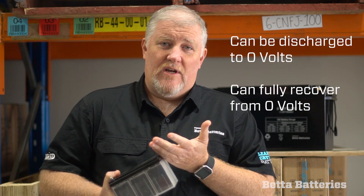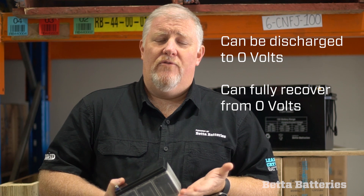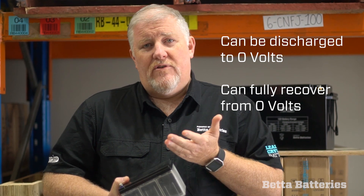A lead crystal can be discharged right the way to zero and it can fully recover from zero. You can bring the battery back to full — give it a couple of charge cycles and it'll be back at its full rated capacity with no dire effects.